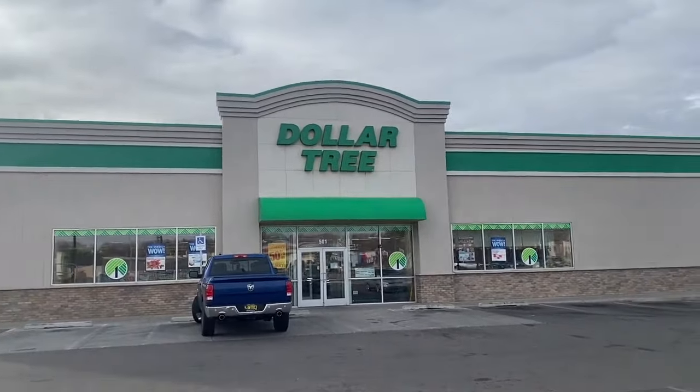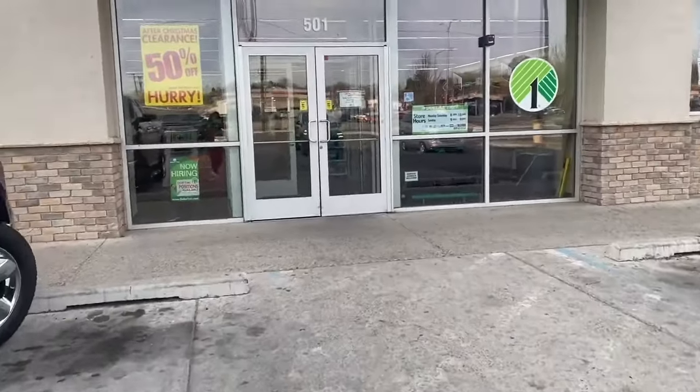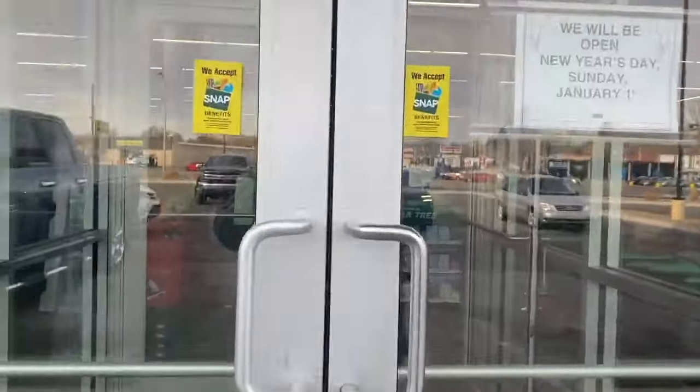I recently went to Dollar Tree to pick up some of their clearance items for Christmas. Dollar Tree does have clearance items, and if you have a Dollar Tree Plus area, they have their Dollar Tree Plus Christmas stuff half off as well, and that was a steal of a deal.